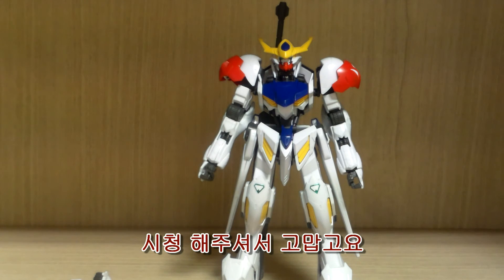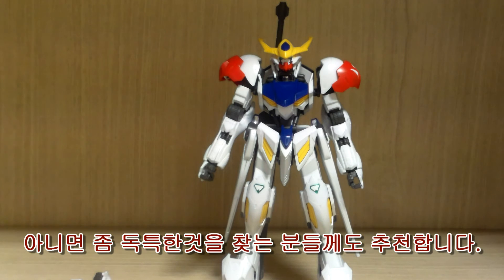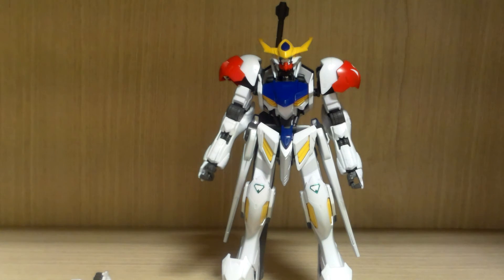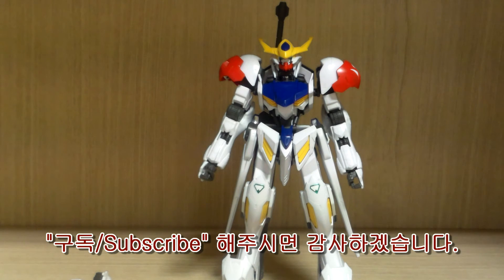Thank you for watching my review of the High-Grade Gundam Barbatos Lupus. I recommend this to any IBO fans out there or anybody looking for something different. Hope you enjoyed this review — if you liked it, please give a like and subscribe to my channel. I still have more videos to make and more kits to build, so please stay tuned.